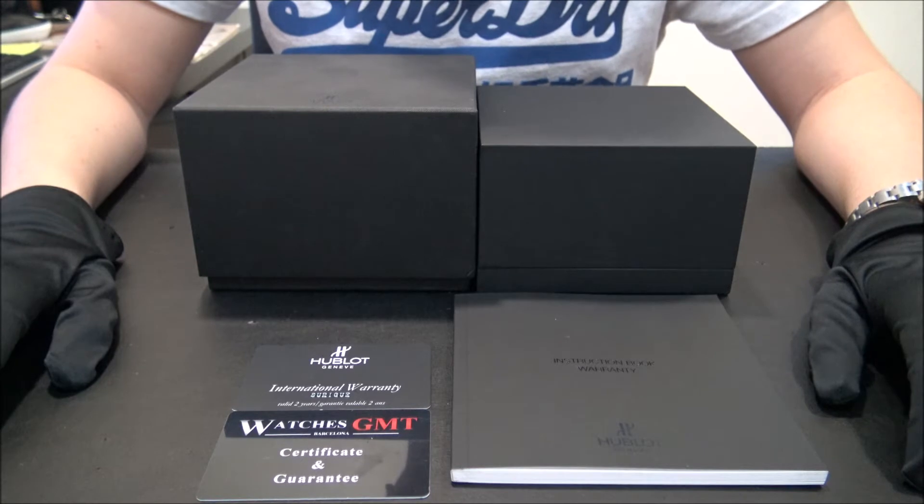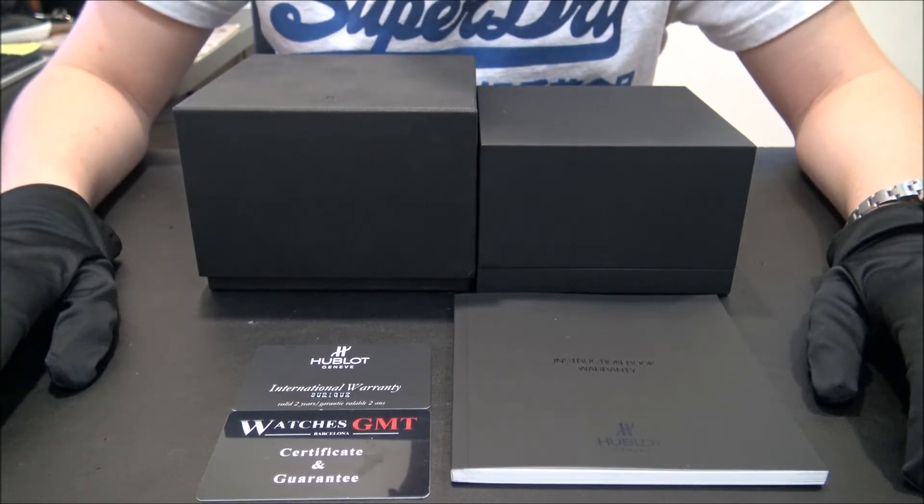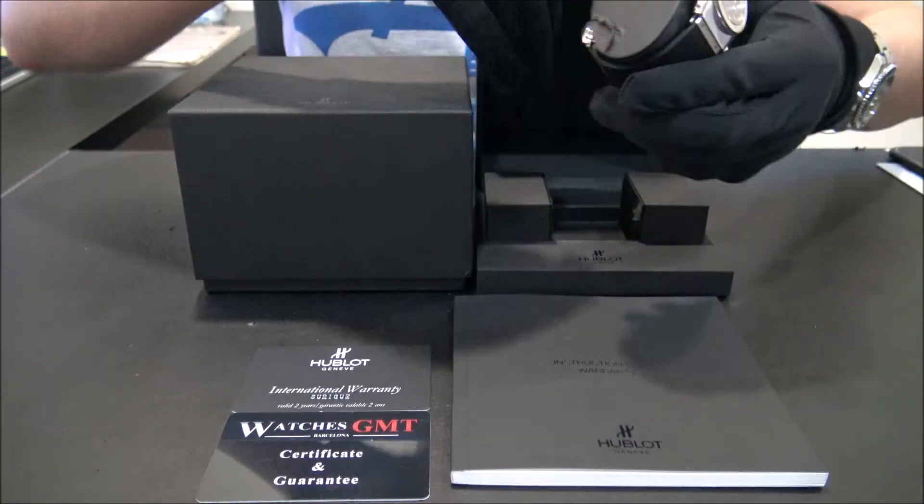Hello, we are Watches GMT. We buy and sell luxury watches. Today we want to show you a new lot.